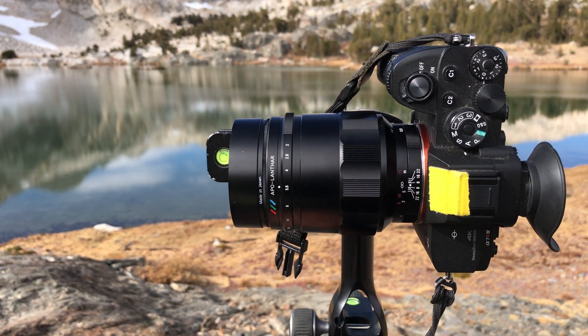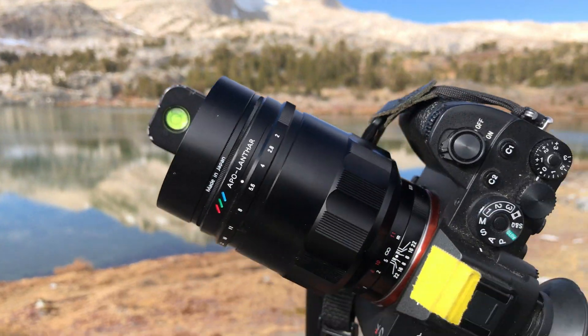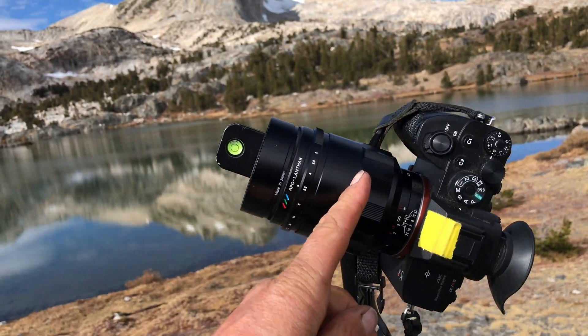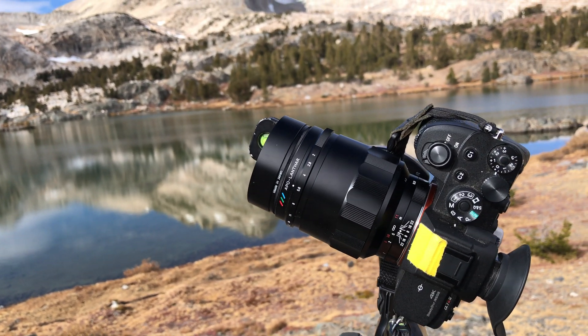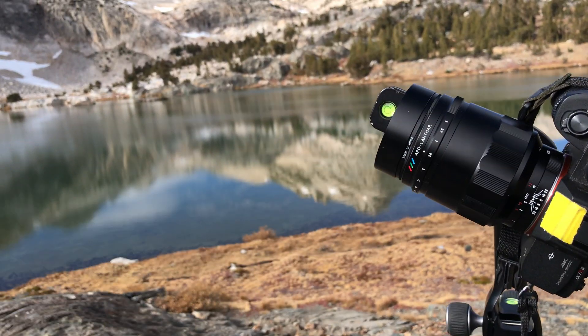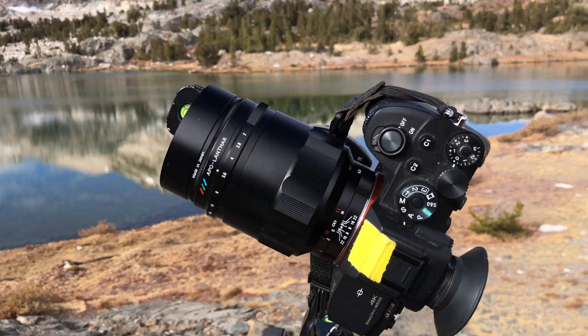That works great if you're shooting level. The problem arises, however — let's suppose I want to shoot it up a little bit, like this. So that point, which might have been here, has now been moved out of the plane. And as you rotate, it's going to be rotating around the center. So you're going to get a lot of parallax.